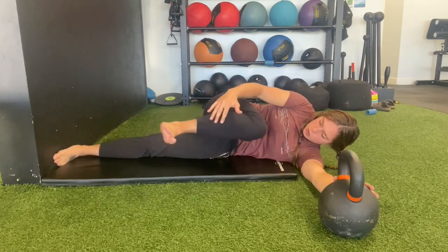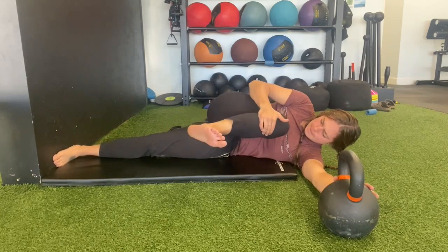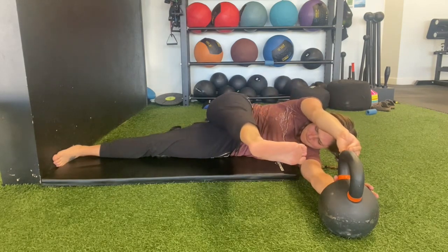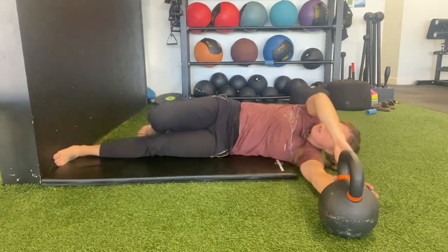We're trying to squeeze out max range of motion with every little position change. You want to be mindful not to round the back and use excessive back motion to get this done.